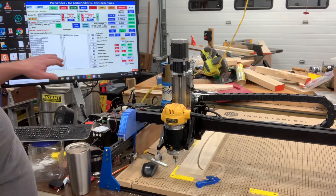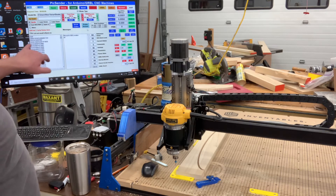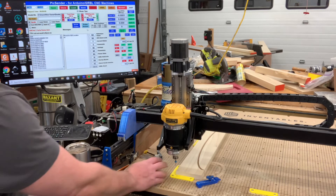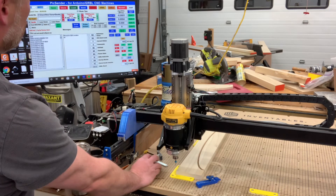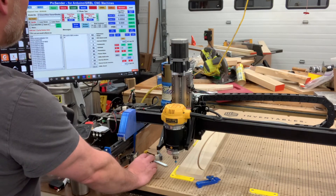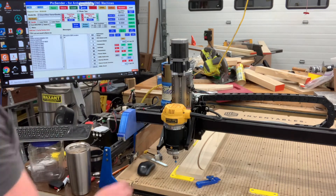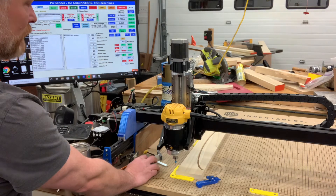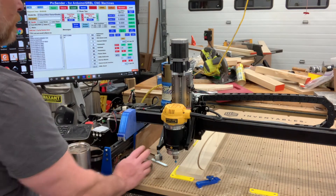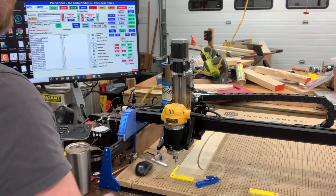I'll load the file that I want to cut, then I'll go to my probe screen, set that up — probing is pretty easy — and then I'll hit Send, which means 'I'm gonna cut this now.' You'll notice if I click M03 I definitely want to hit that before I hit Send because that's what actually turns my router on.